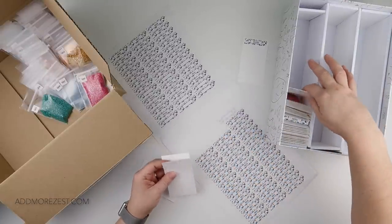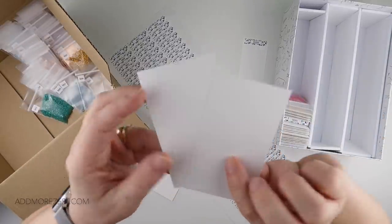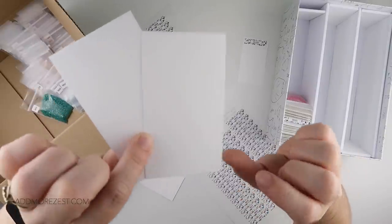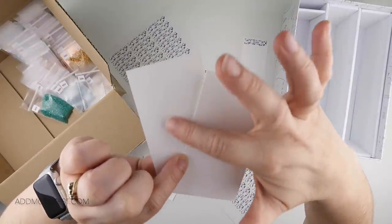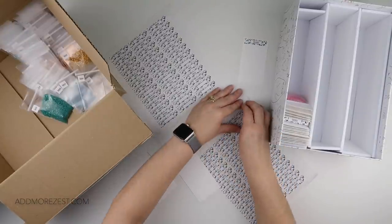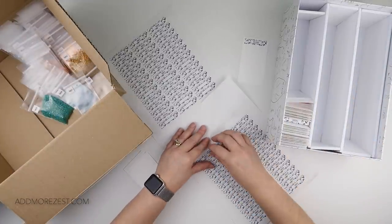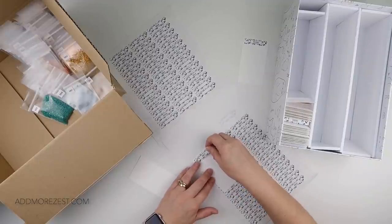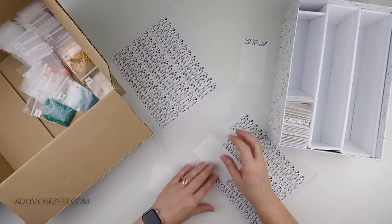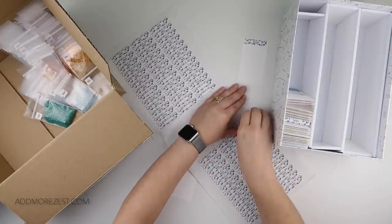Even though you can't see it as well on camera, there is a slight linen texture on the cardstock. That's the back that's smooth and that's the linen texture side. I do want to get the linen texture on the front — it's not a big deal if I don't because it is very, very subtle. But I'm going to try my best to, because I do like things all nice and organised and lined up and uniform.